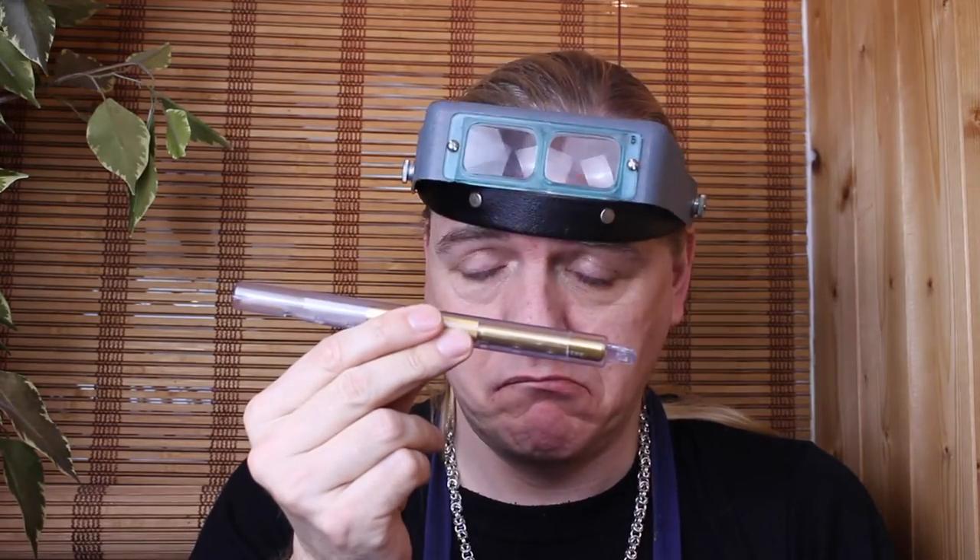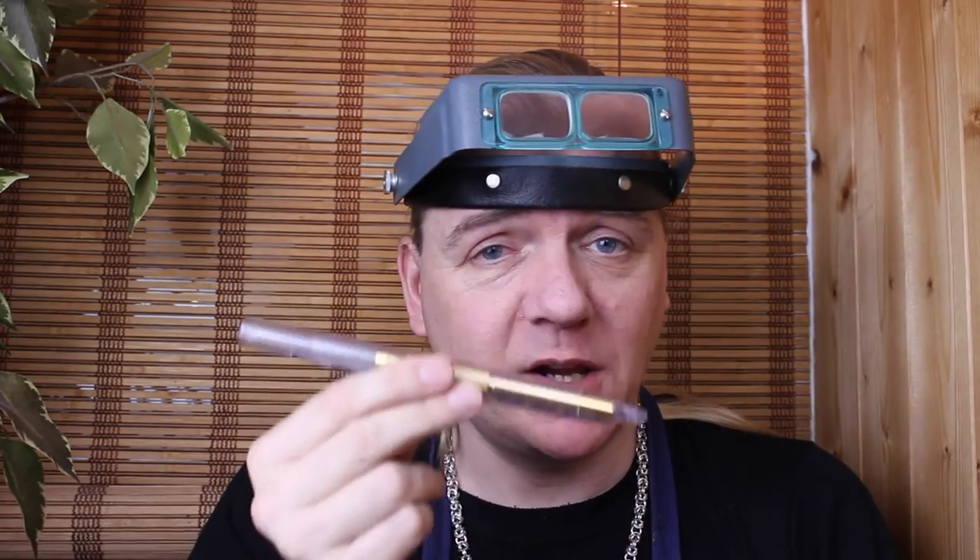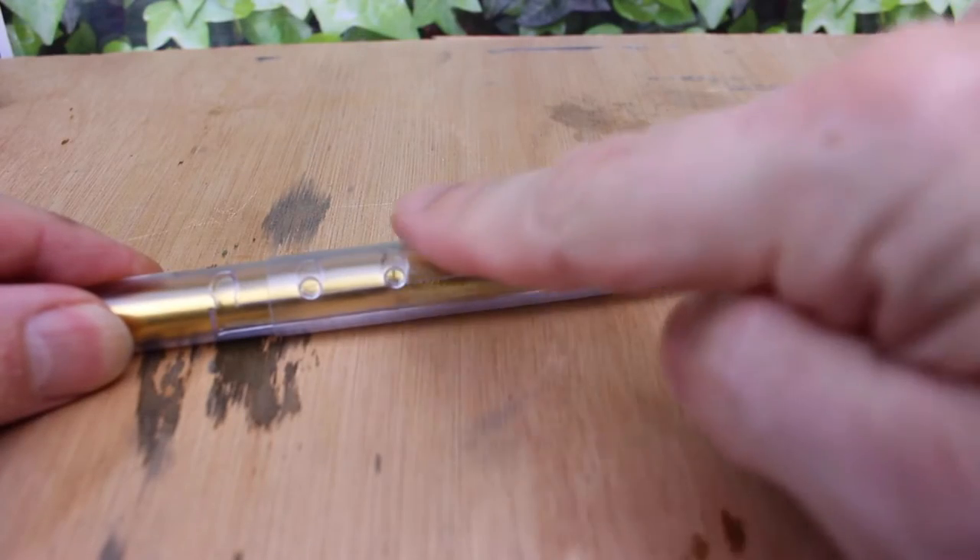Hi guys, Dave Wilson here again. Solder picks — there are cheap ones, there are good ones, there are really good ones, but then there's this. Come with me, let's take a look at it. This is the Pepe Tools carbide soldering pick.